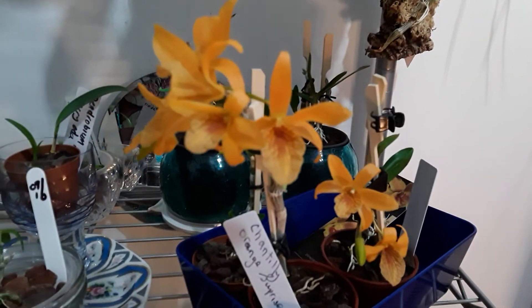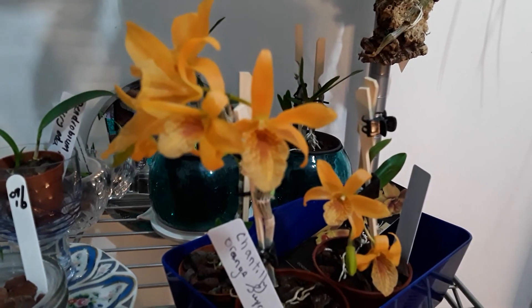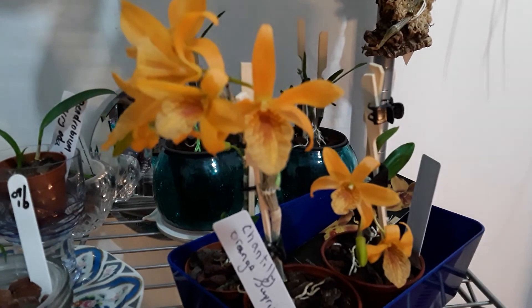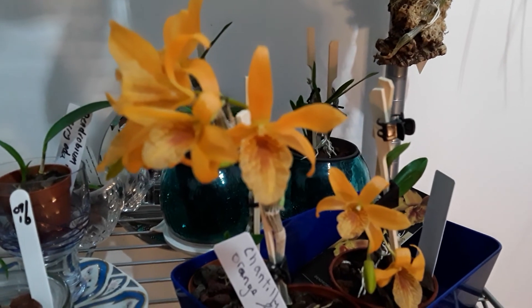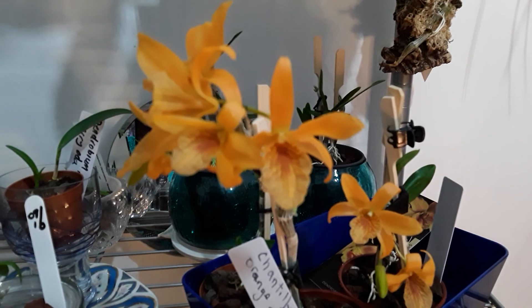I'll just finish on this nice little dendrobium here because she's such a cutie. I'm glad you could join me today, and thank you so much, Ed. From me to you, have a good evening and we'll speak again soon. Take care now, bye-bye.